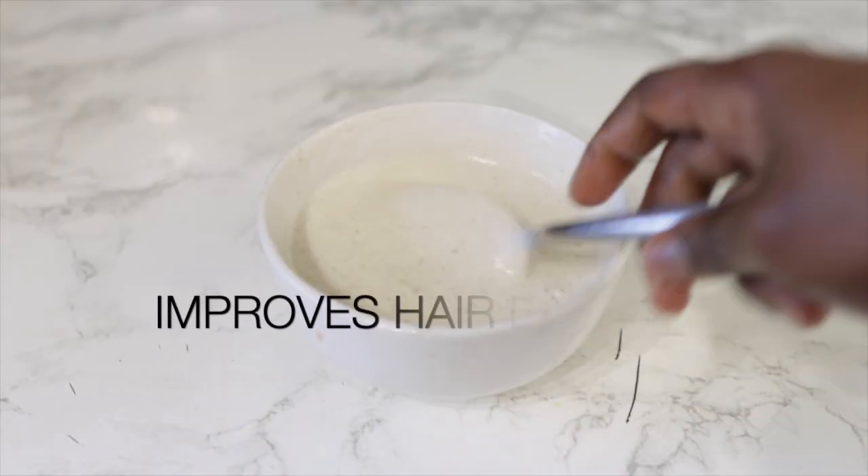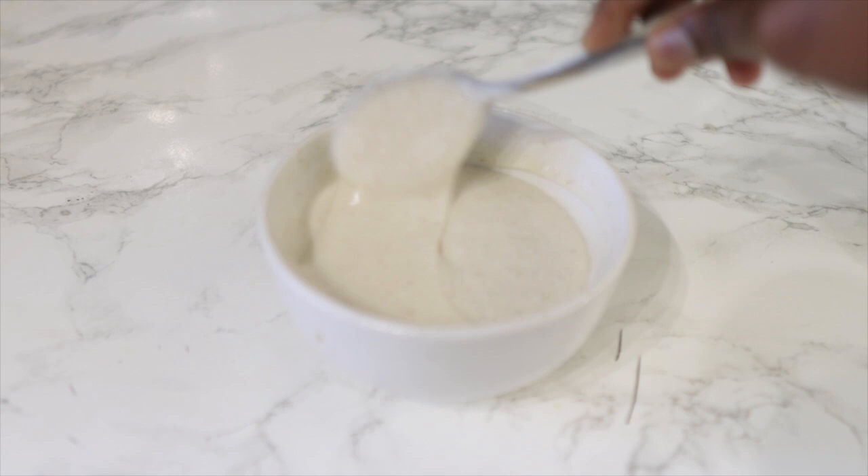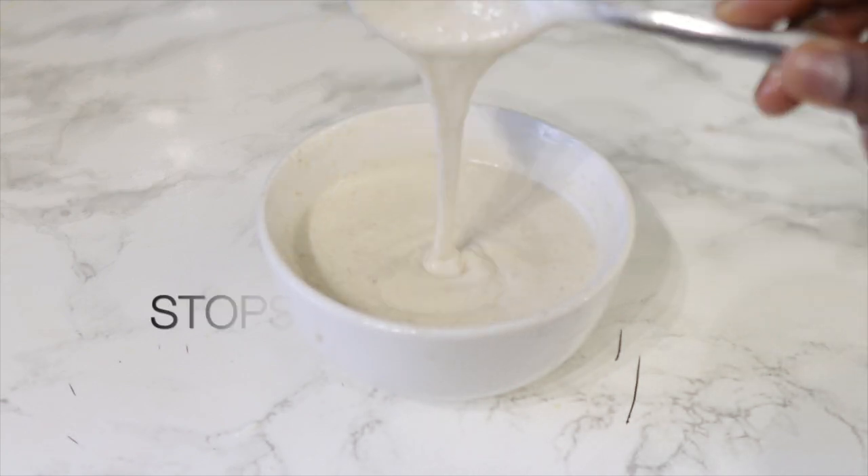Hey guys, it's your girl Vanessa here. Welcome back to another video. I'm super excited to bring to you today's recipe. It is an amazing hair growth conditioner that you can add to your regimen to minimize breakage, help with dry flaky scalp, and essentially help to promote healthy and faster hair growth.